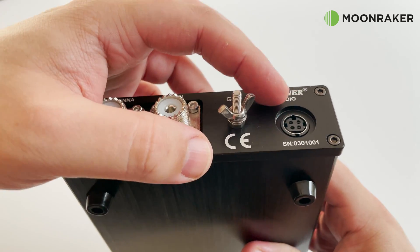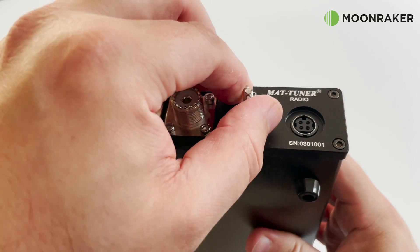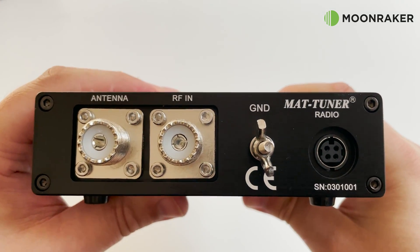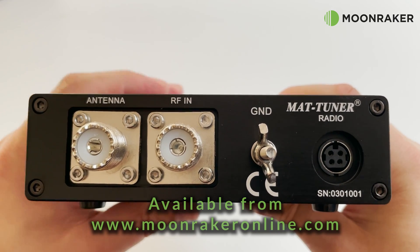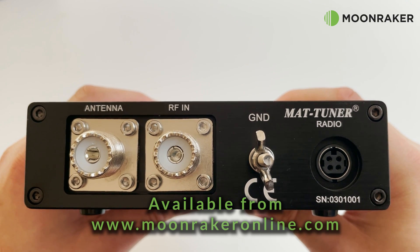The rear panel has standard SO-239 connections for your antenna and transceiver. There's also a wing nut for connecting your shack and antenna ground system to the MAT-K100. For more information or to purchase, please visit www.moonrakeronline.com.